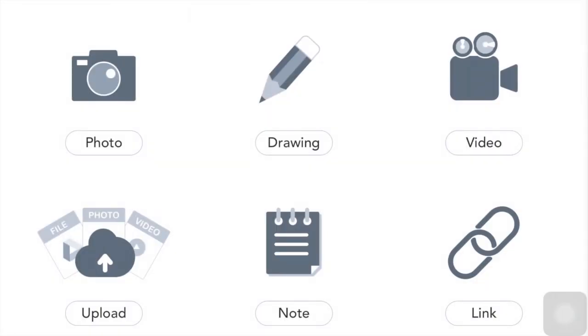Now some of you are familiar with Seesaw. Usually you can add a link to something like YouTube, take a video on Seesaw, draw on Seesaw, or take a photo right in Seesaw. But we're going to be using the upload button — and you have to have something to upload — so I'm going to show you how to do that.